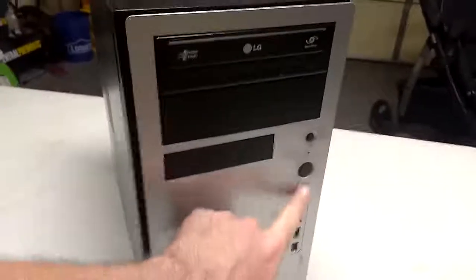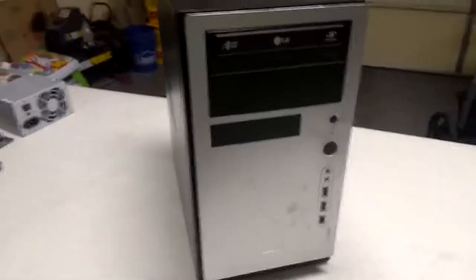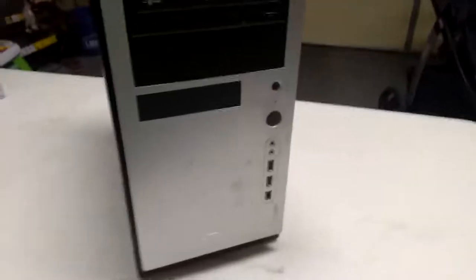Down here we've got the front plugs — you've seen all these on computers at school that you can plug into. The one on the bottom is called a FireWire. That's another obsolete technology that's no longer in use. On this computer it has the FireWire plug on the front, but it's actually not plugged into anything, so you could plug in a FireWire device and it would do nothing.